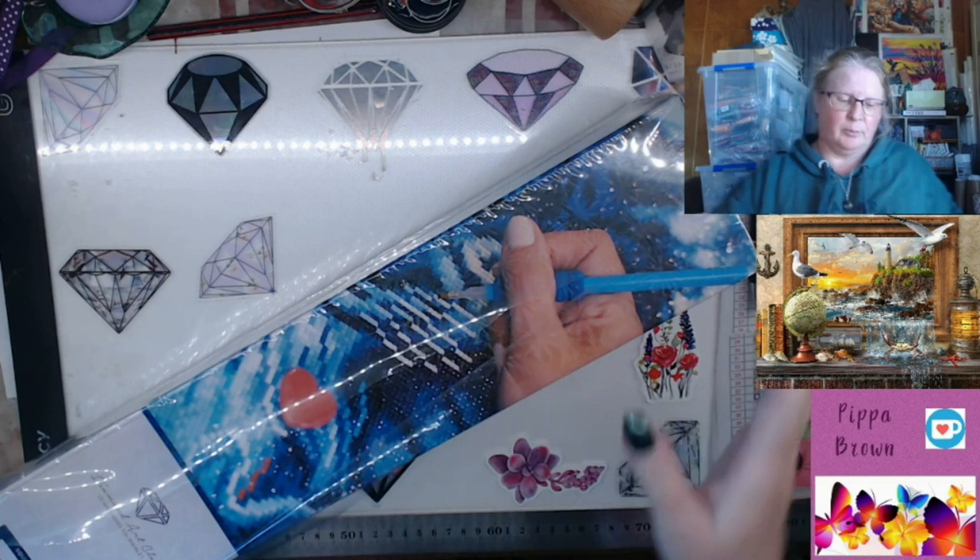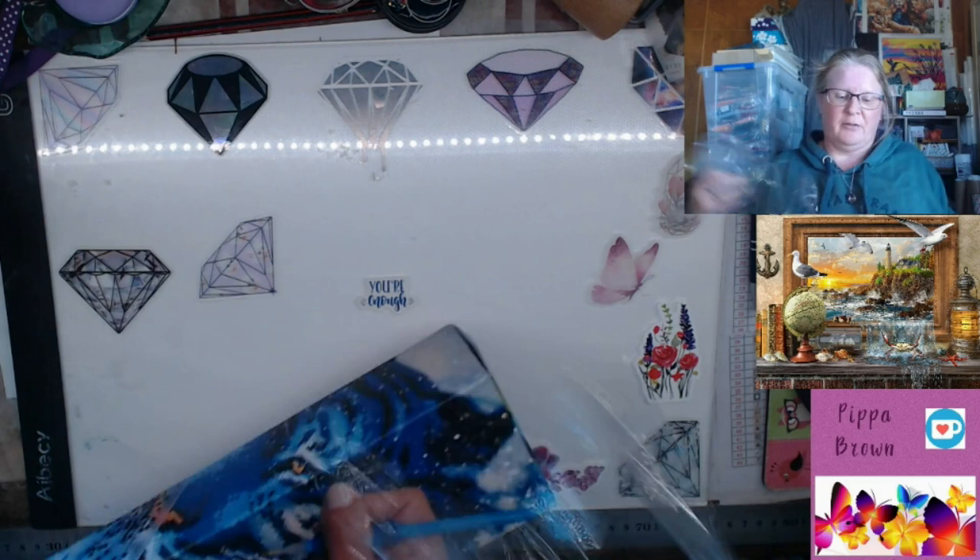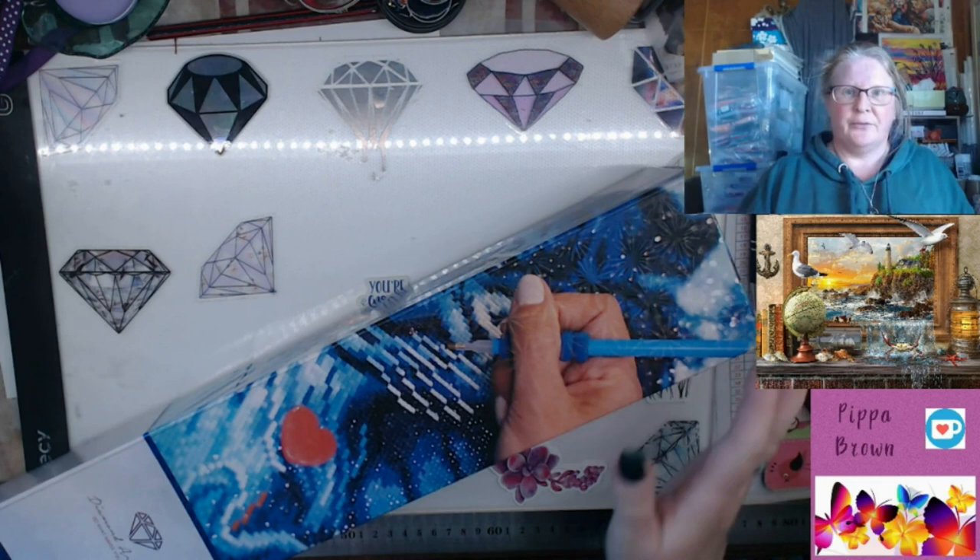Hello, welcome to my channel, welcome to another unboxing of the Diamond Art Club. Last week we unboxed one of the smallest ones being a 30x40; this week it's one of the big ones - this is Marine to Life.